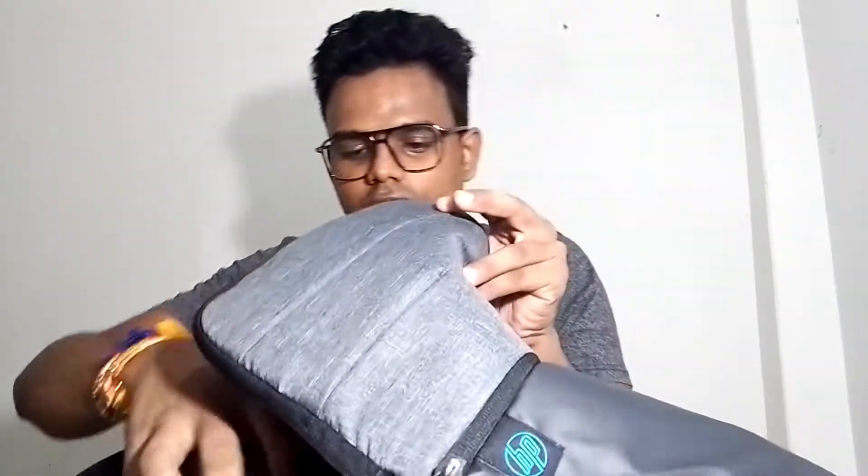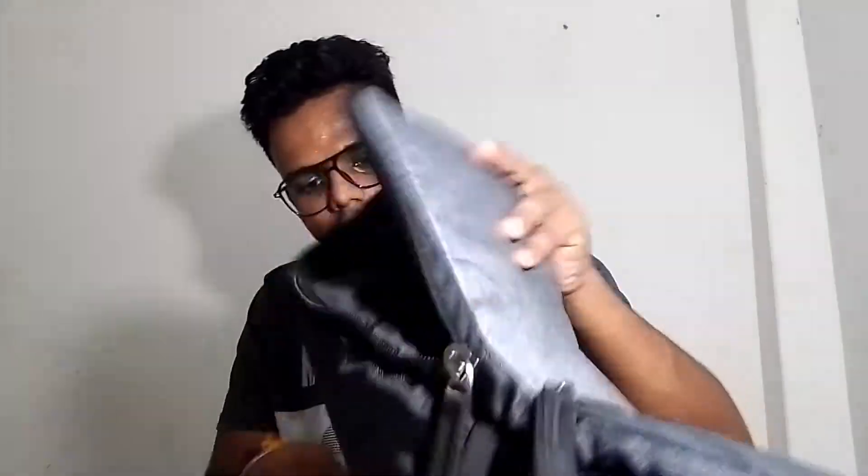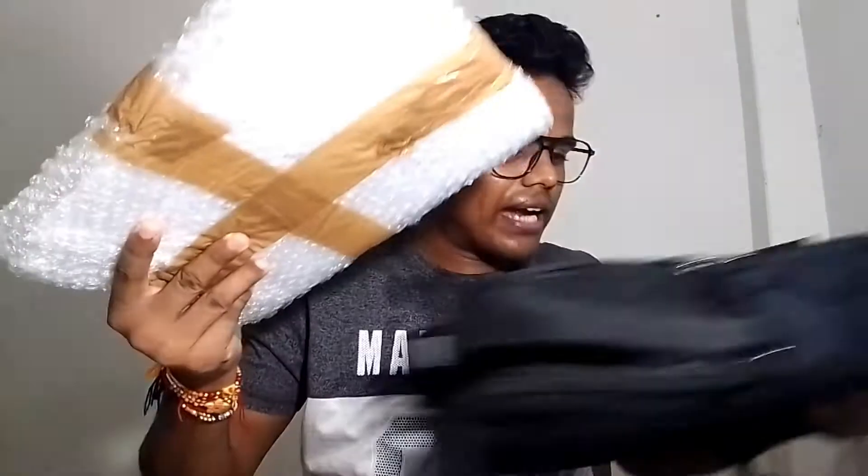So on the top I have got a charger. Now on the laptop I am going to open it. This is the laptop bag which is fully packed again, so let's open it again.